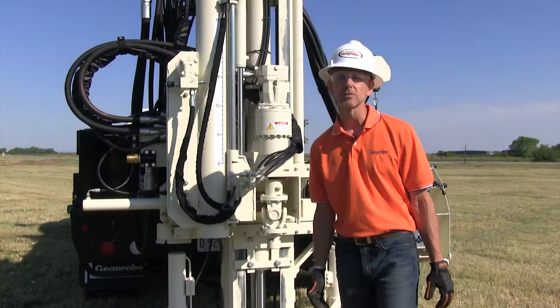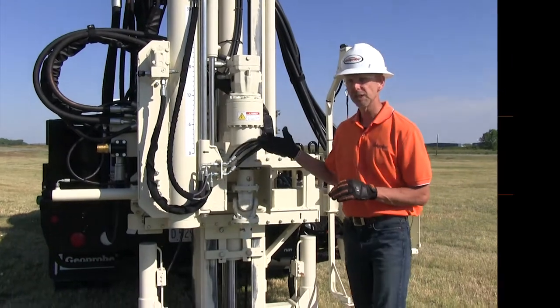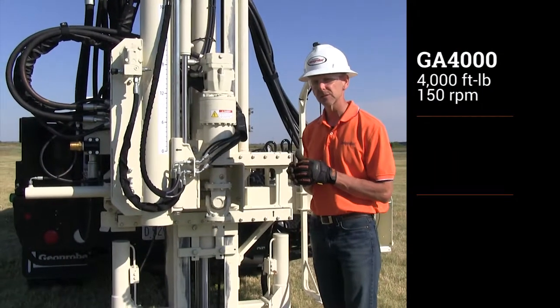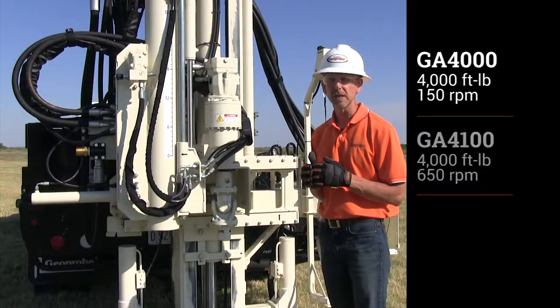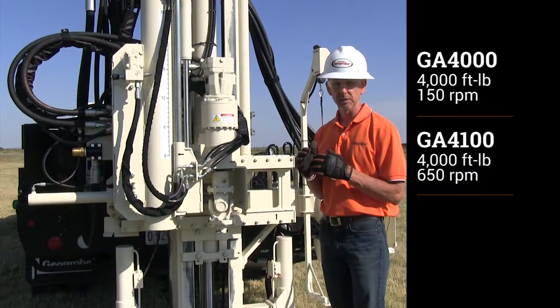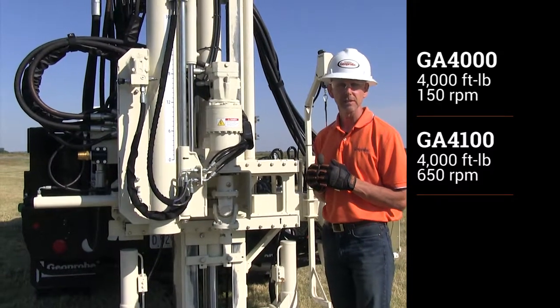The 3100 GT has multiple rotary head options. Option one would be a GA4000 — 4,000 foot-pounds of torque at 150 RPM. Another option would be the GA4100, which is still 4,000 foot-pounds of torque but a high RPM of 650.